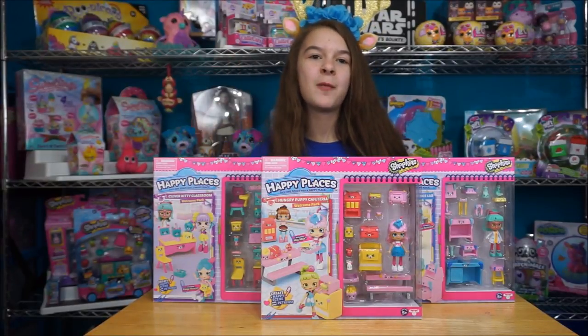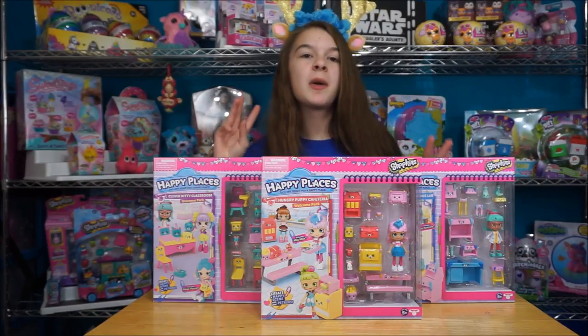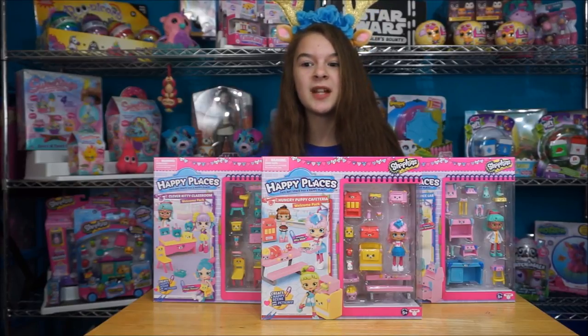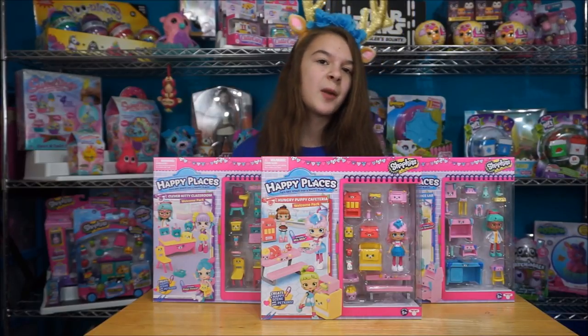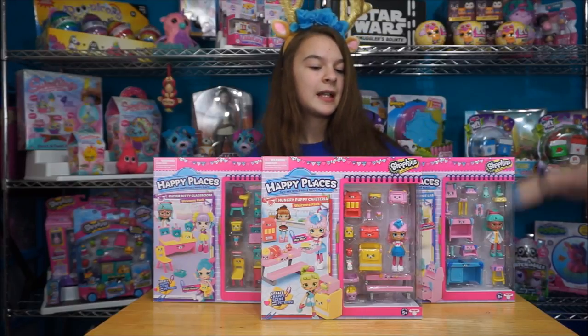Hey guys, it's me Natalie, and today we are back with more Shopkins Happy Places - these are the regular Happy Places Season 3. We want to thank Saraz for sending us all these Happy Places and Shopkins, and for sending everything for this week's worth of videos. Go check out their website - we'll leave a link in the description down below. And check out our Christmas Shopkins giveaway where you guys can win some free Christmas Shopkins. Let's go ahead and get opening.